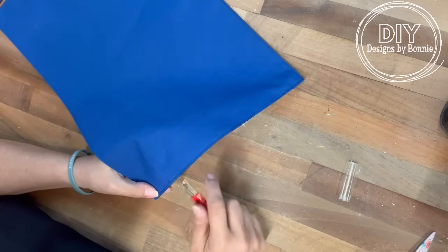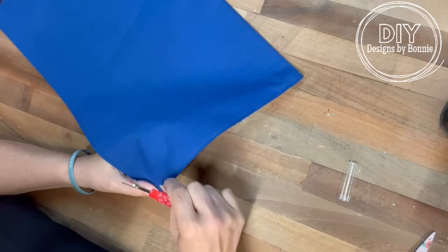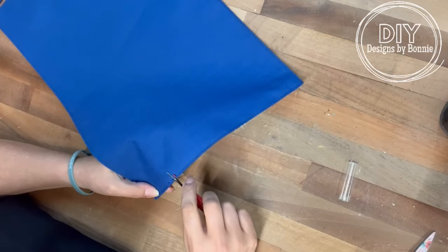If you don't have a seam ripper, no problem. You can just use a little pair of scissors or something just to open it a little bit. You really don't need it to be huge — just enough to get your hand in there to stuff it.